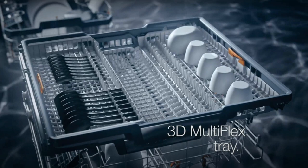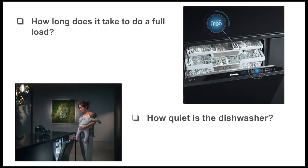The 3D Multi-Flex Tray is one of the best third racks on the market. The left-hand side can be pushed from side to side to create more space for tall items like wine glasses. The right section can be adjusted up or down to make more space for large bowls and plates. The middle of the third rack now extends deeper to allow for smaller bowls and ladles to fit. Whether you've had a Miele dishwasher before or this is your first third rack, this is one of the most versatile options out there.